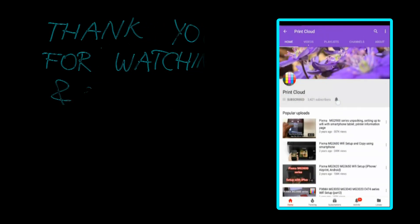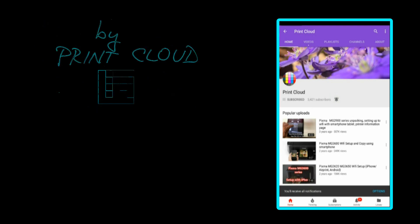As I have successfully copied my documents, that is all in this video. Thank you for watching and sharing. Bye.